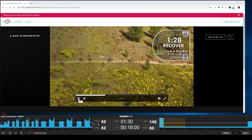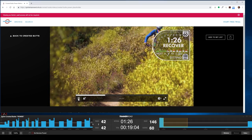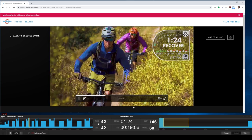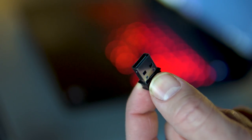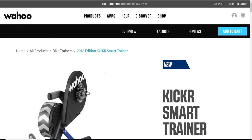If you have any trouble syncing, just select which program has the lower number and pause it for a moment, then resume when the two are synced up. Keep in mind, you will need a USB adapter for your computer to communicate with your trainer, so just look up what your trainer manufacturer recommends.